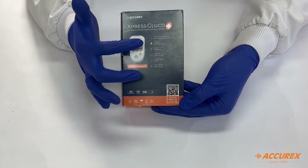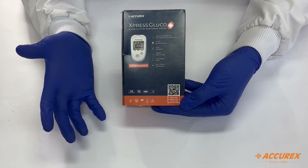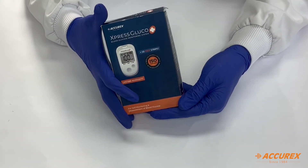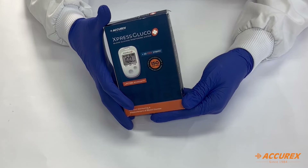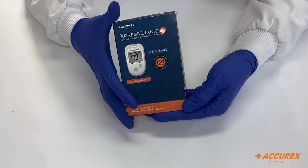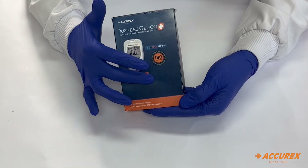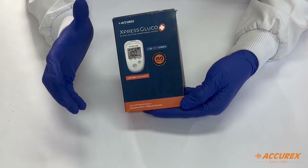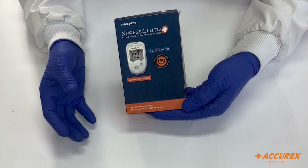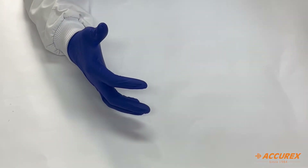The box also has a barcode which you can scan to get onto the website for lifetime warranty registration. This box also mentions that it is ISO 15197 certified and also ISO 13485 certified. So we have all the certifications for Express Gluco Plus, and we can say that it is an advanced meter which is Make in India.